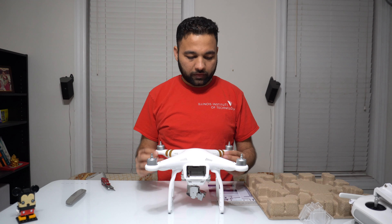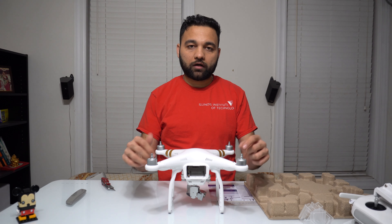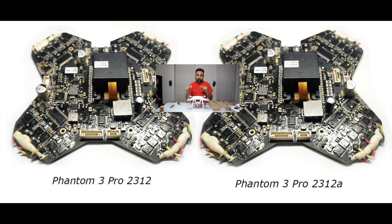These are flat motors compared to the ones I have. I'll show you a side-by-side picture of my old version of the Phantom 3 Professional versus this version of the Phantom 3 Professional. Also, the other difference between this and the previous one is the main logic board.